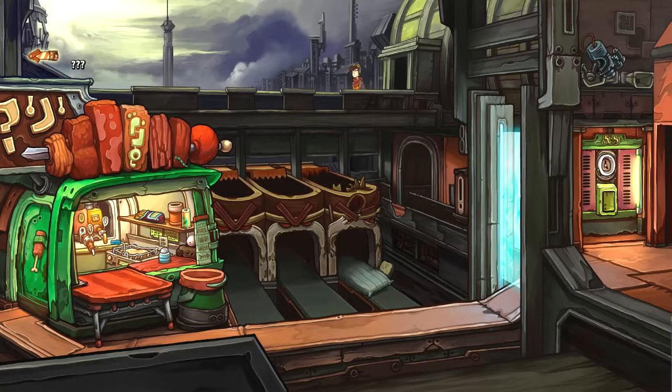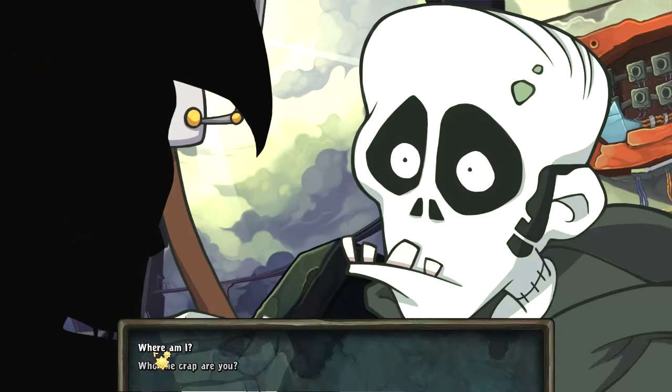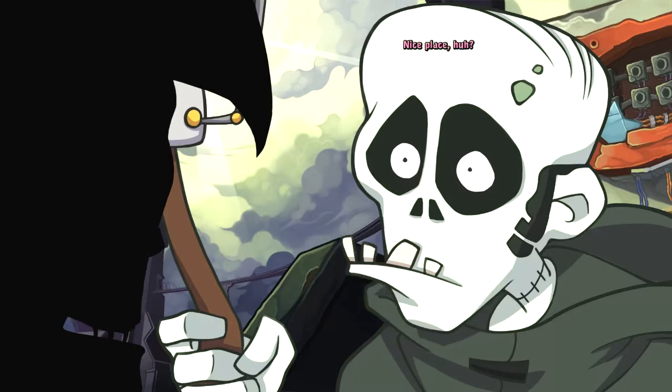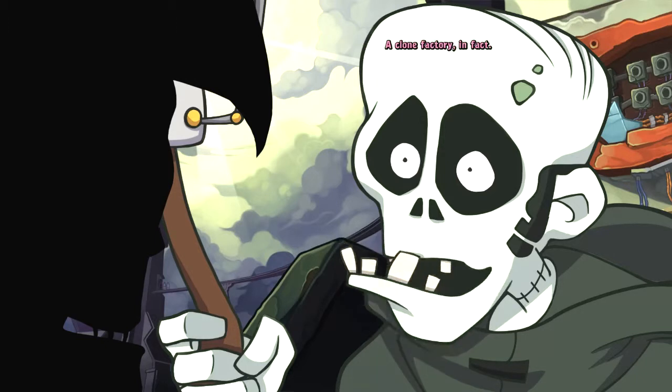Alright, let's get across this bridge and go and talk to death. There he is. I've got company — how nice. Nothing is nice here. But you know you're alive again — isn't that fantastic? No, it's not. I should be dead. Calm yourself. How about a cup of peppermint tea? It's relaxing and refreshes your breath. There's nothing better when you've only just come back from the dead. I don't need peppermint — I want answers. Where am I? Welcome to my humble abode. This used to be the facility where the Organon was created — a clone factory, in fact.